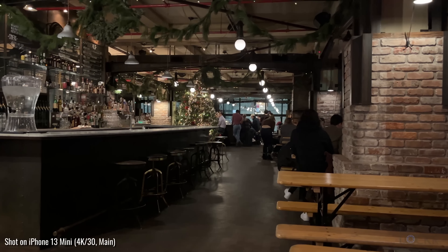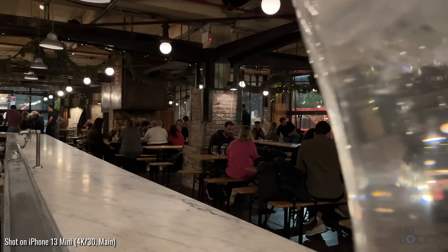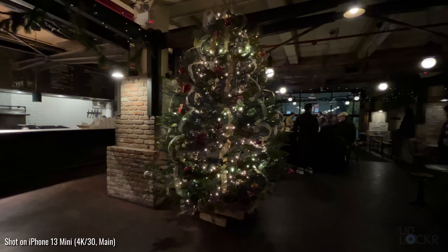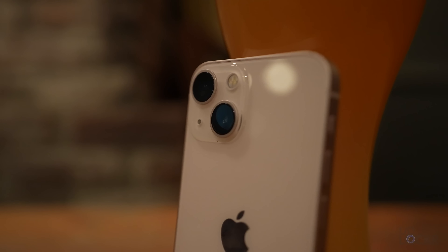Now we're at a bar called Spritzenhaus, and I'm apparently just on a mission to be in the vicinity of a fireplace. This is one of two popular German beer halls here in my neighborhood. It usually has giant Jenga and other games, and right now it's just decked out with Christmas stuff, which considering the weather is kind of nice.